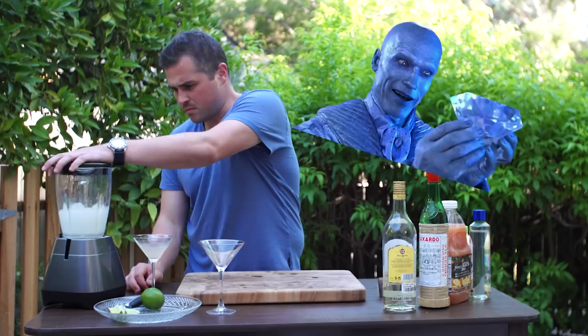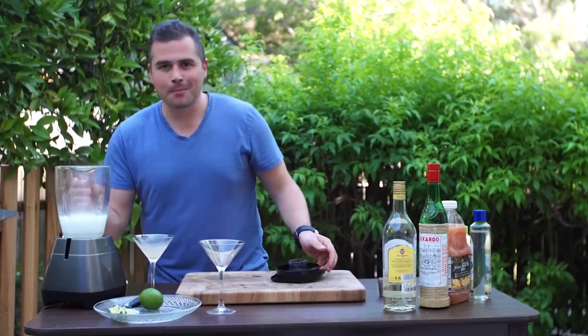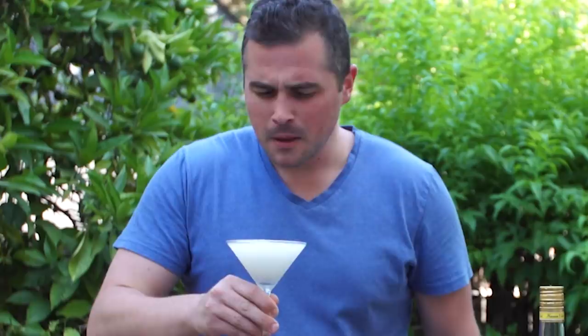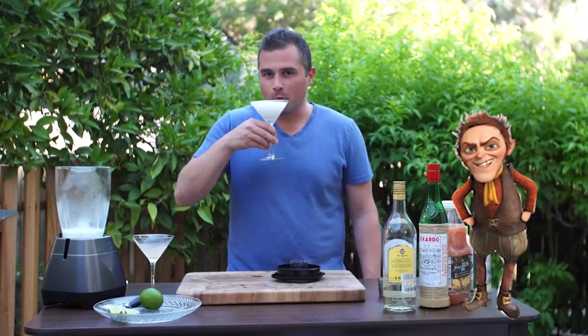Got that nice froth. It's just lime juice and rum. To the man, the myth, the legend — Ernest Hemingway — how he actually drank his cocktail. It's rummy, and it's not sweet at all. There's a lot of rum in this. I'm done with that — I don't really like this one.